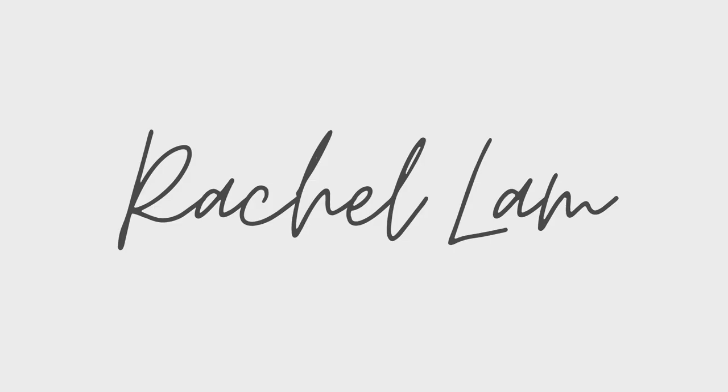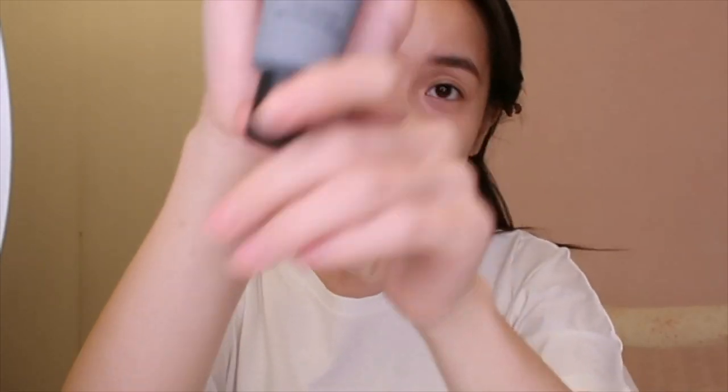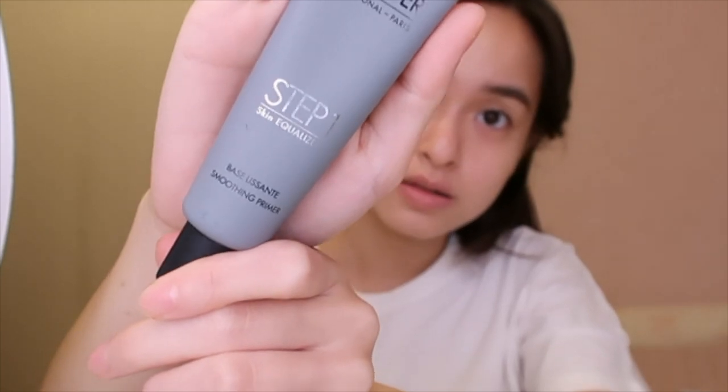Without further ado let's get started! I'm gonna be using the Makeup Forever primer just to prime my face. Usually I don't apply anything on my face but for the purpose of this video I'm gonna do it. After applying this primer my face feels really really smooth, like a baby face.